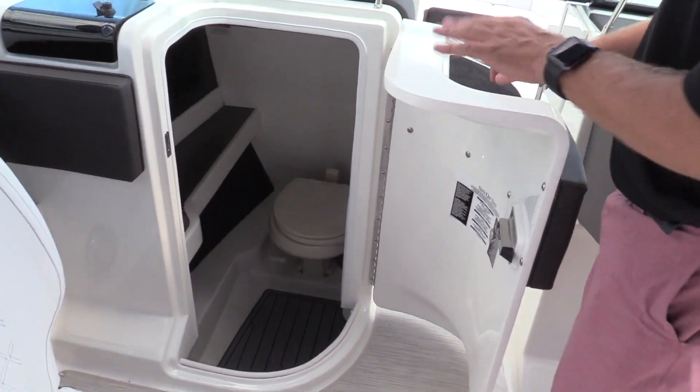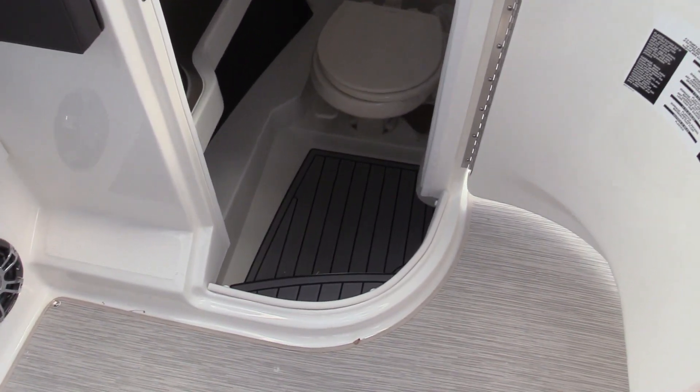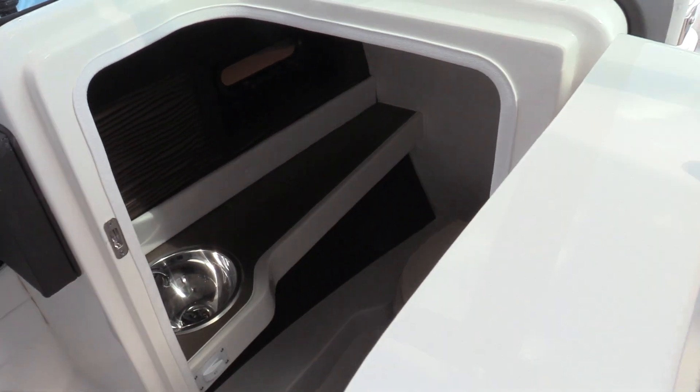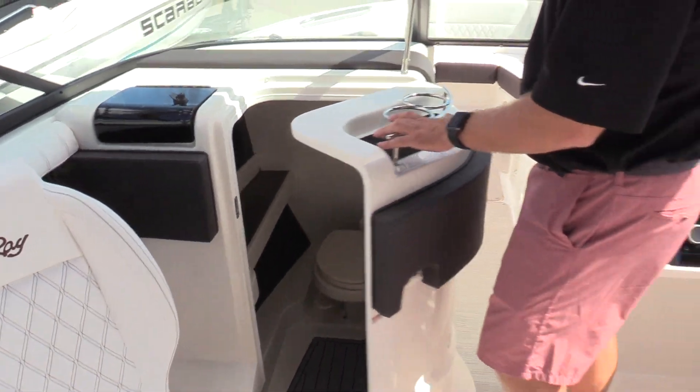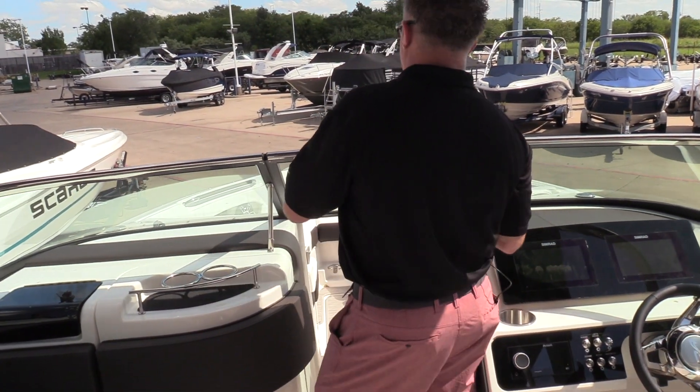Sea Ray's head — we did an upgraded head in this. It is a vacuum flush system, so just like the toilet in your house, you push the plunger down, it sucks it down and puts it in a holding tank, waiting for you to go to the marina to pump it out.